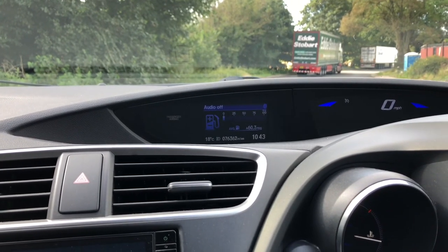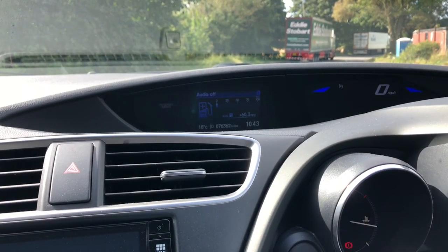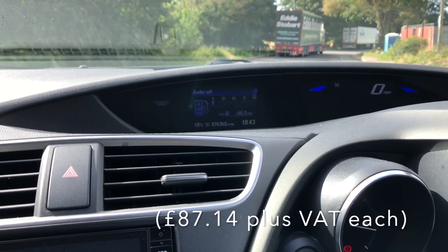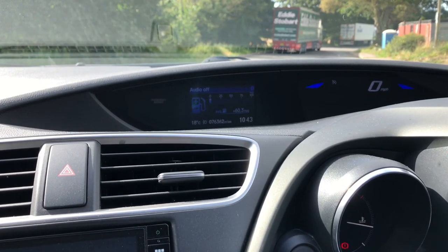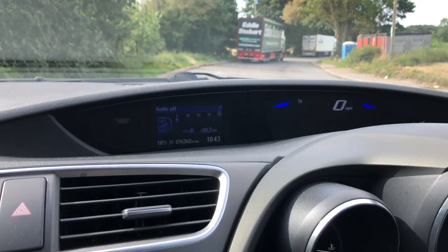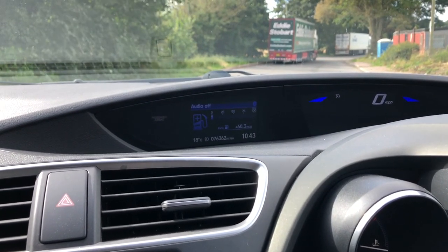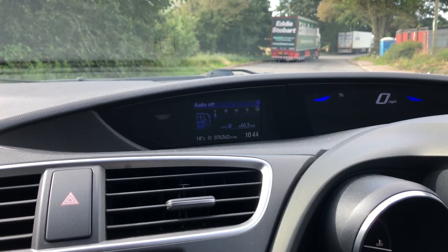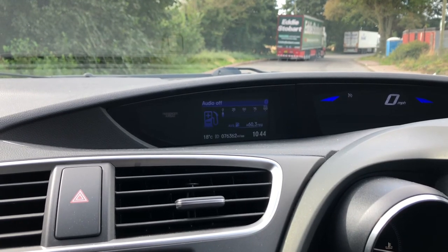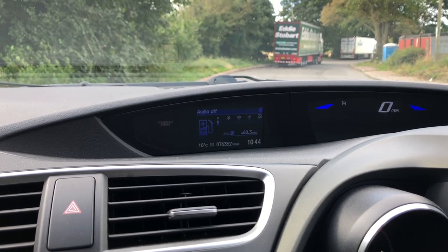I did wonder how much these dampers cost - they're SAX dampers on the back. I thought if they go wrong they're going to cost a fortune, but actually they're only 80 quid each from Honda, so that's not bad. If they do start leaking at some stage - which of course they will because they're dampers - then that's not too bad, 80 pounds each. First time I've used the active damping button since I bought the car in January. I've done about 6 or 7,000 miles in it.